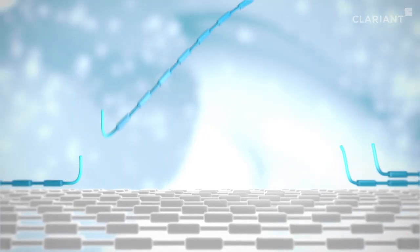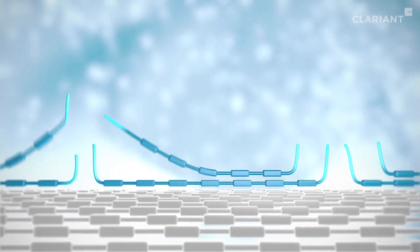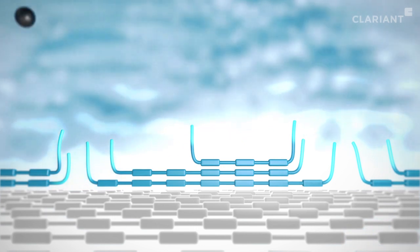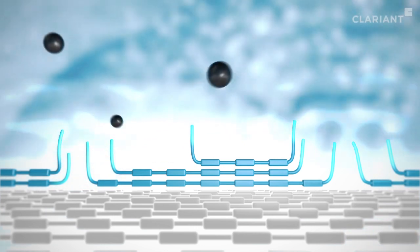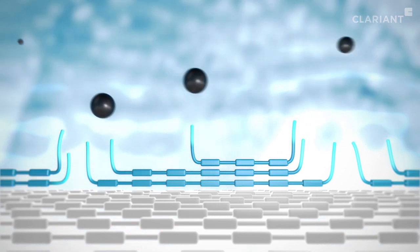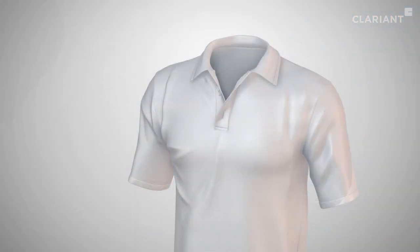Further TexCare molecules are deposited on the fabric, forming a multiple layer which increases with every wash. This film repels particulate soils, which are removed from the fabric during the wash and which would otherwise be deposited on the fabric and cause the greying of white garments.